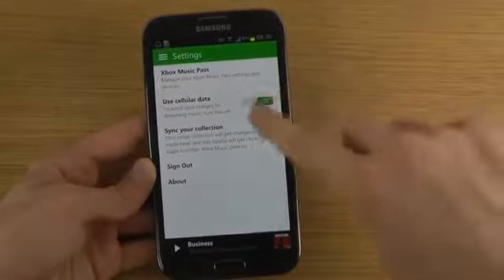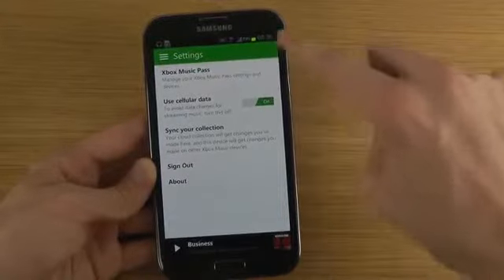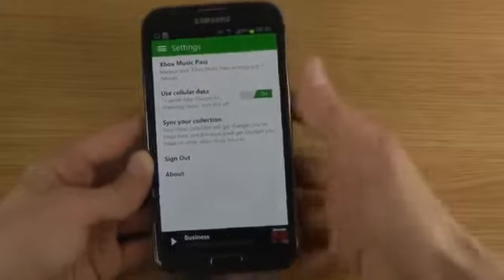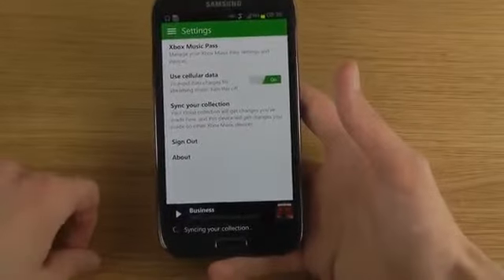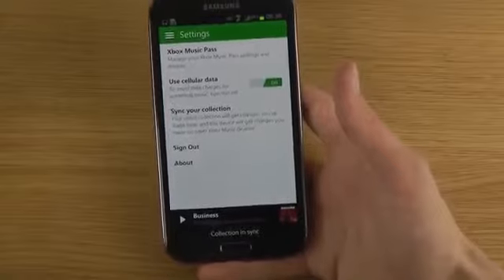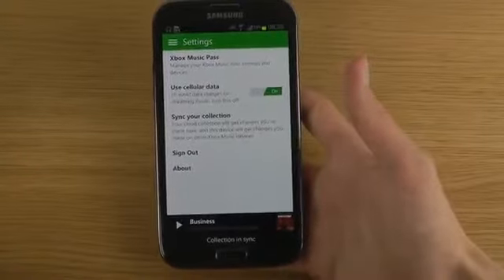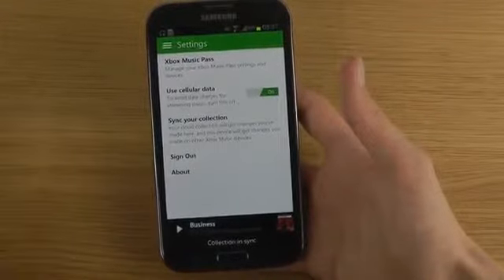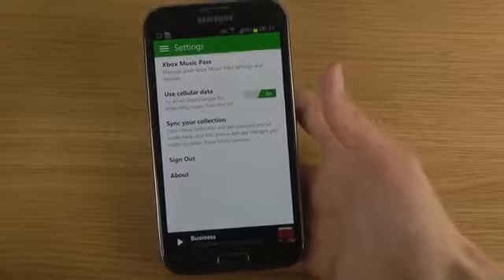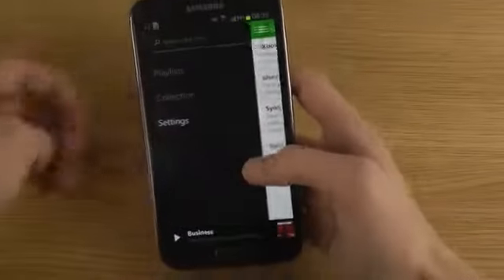In settings, if you want to avoid using cellular data you should probably look at that. Xbox Music has a music pass — it's free for the first 30 days, so you can create an account if you want to try it out. But make sure that you don't tap on renew, or else it will charge your card for the next 30 days. You can turn that off, sync your collection, and sign out.